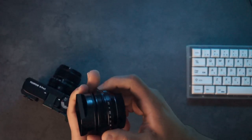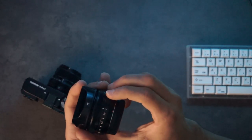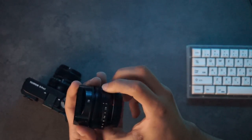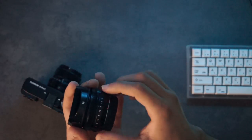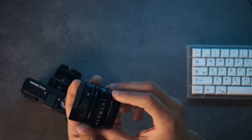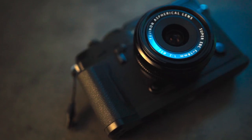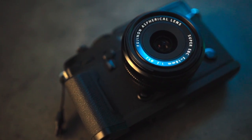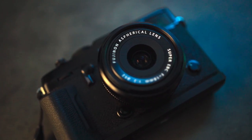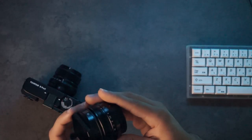Some people complain about the aperture ring being loose — on my copy it's not loose at all, it's pretty tight. But I have owned a different copy in the past where the aperture ring was pretty loose and could be knocked easily when pulling out of a camera bag. The main draw of this lens obviously is the size — it's tiny, very easy to carry, and because of that it makes it very fun to use.